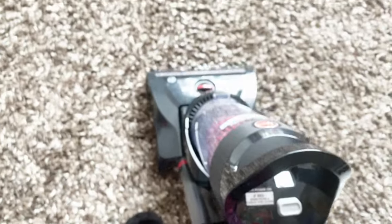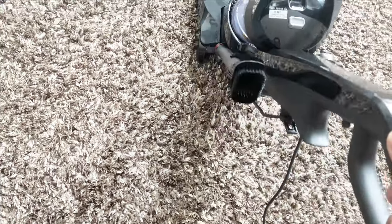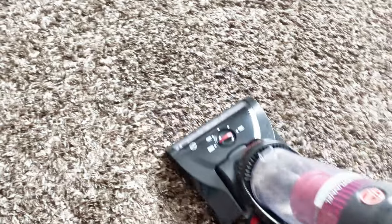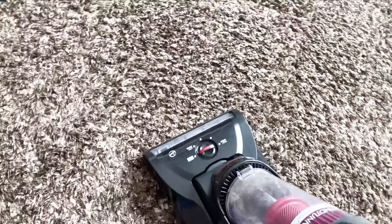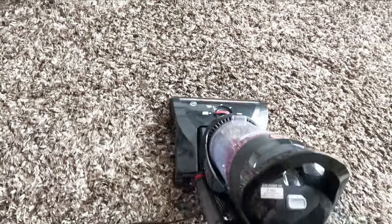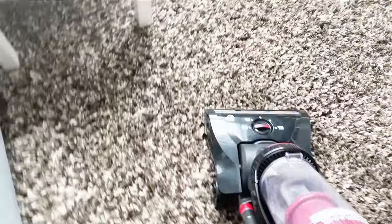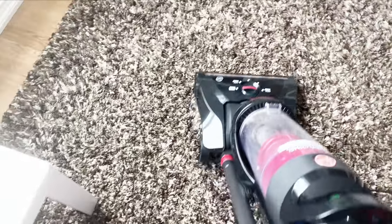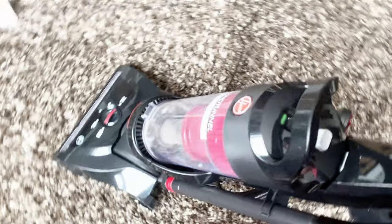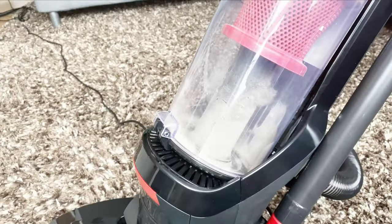I vacuum two or three times a week. After using this vacuum on my carpet, I was surprised by how much dirt was in it. After cleaning pile or shag carpets, this vacuum is very important for those types. We feel like we are cleaning them, but with a less powerful vacuum they are not truly clean.